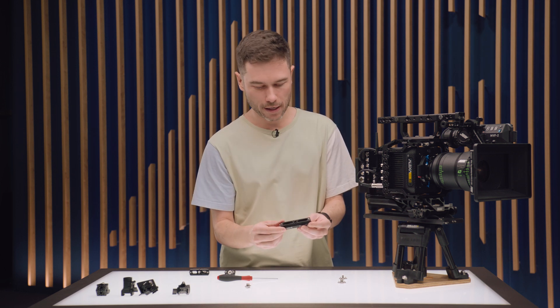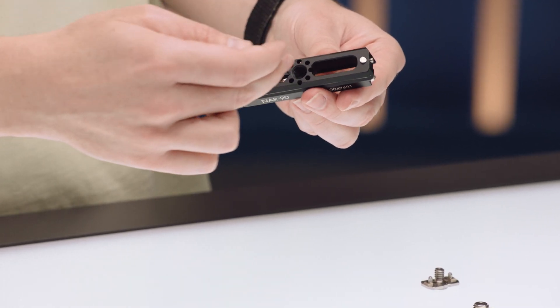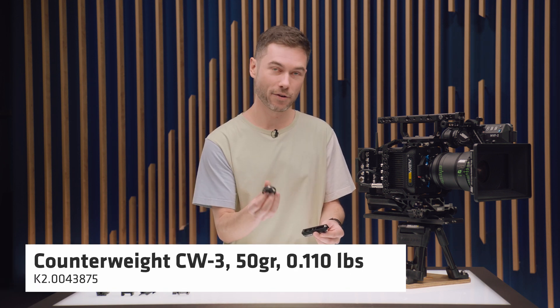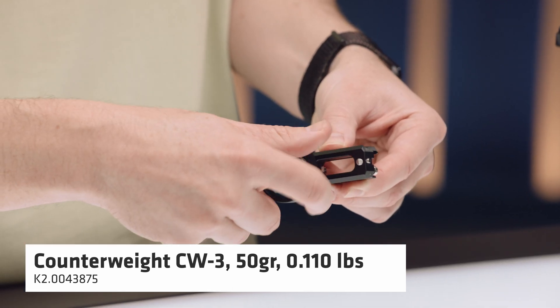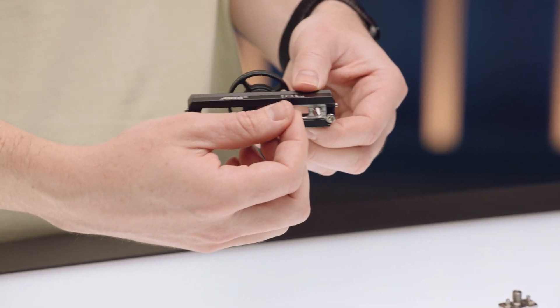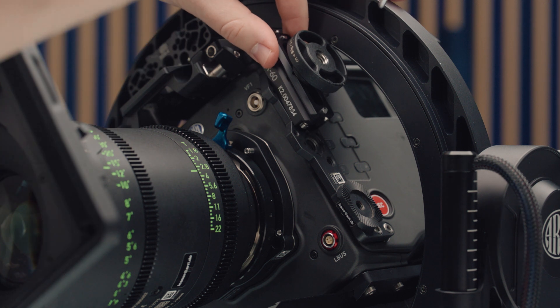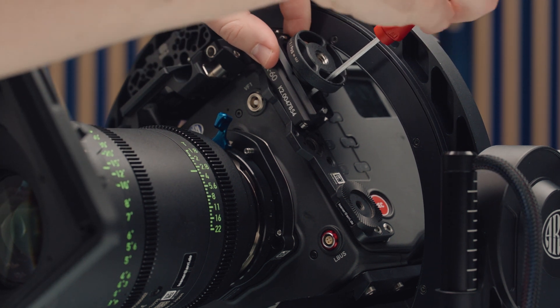On the top of the NATO Rail itself, there is also a threaded hole. What makes this really useful is that you can use one of our little CSS counterweights and screw that in there. Because you have the freedom to slide the mount along and choose how it's positioned on your device, when using something like a Trinity or another stabilizer and you need excellent balance, you can use the whole NATO Rail with counterweights on top as a movable counterweight itself to help achieve the right balance.